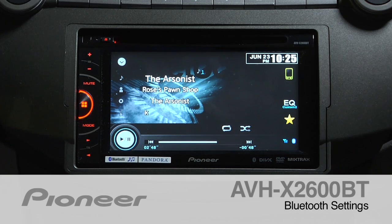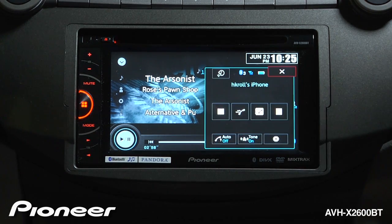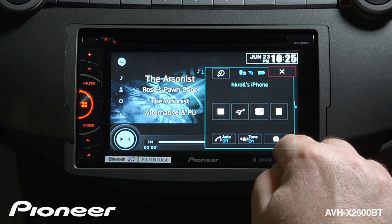The AVHX2600BT has built-in Bluetooth for both hands-free calling and wireless streaming audio. Let's take a moment and look at the settings menu for Bluetooth. We'll touch the telephone here, and we have a number of things that pop up on the screen.